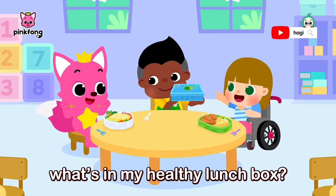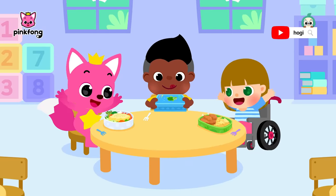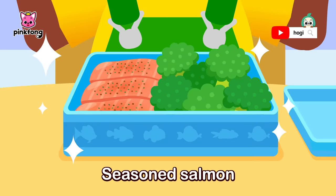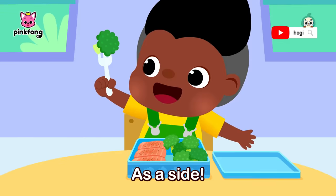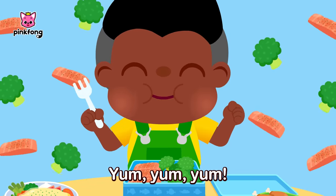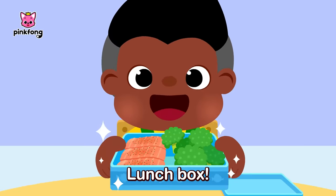Can you guess what's in my healthy lunchbox? This is my yummy seafood lunchbox! Seasoned salmon with broccoli as a side — as a side! All so healthy and looks yummy, yum, yum. We love your lunchbox! Lunchbox!